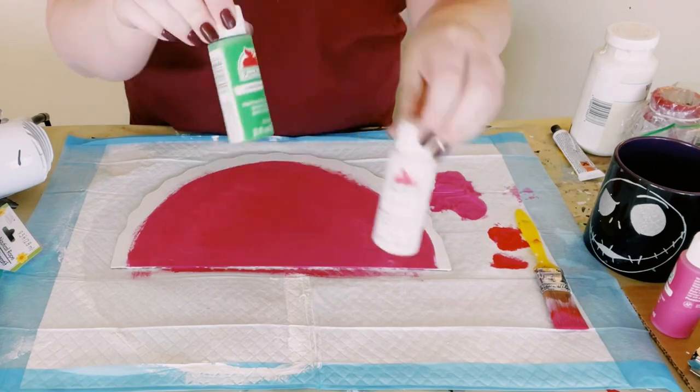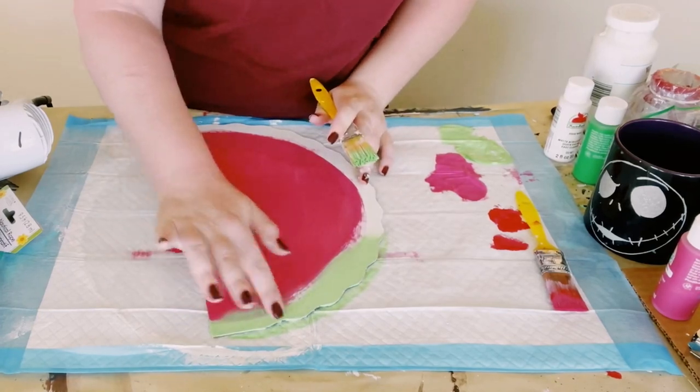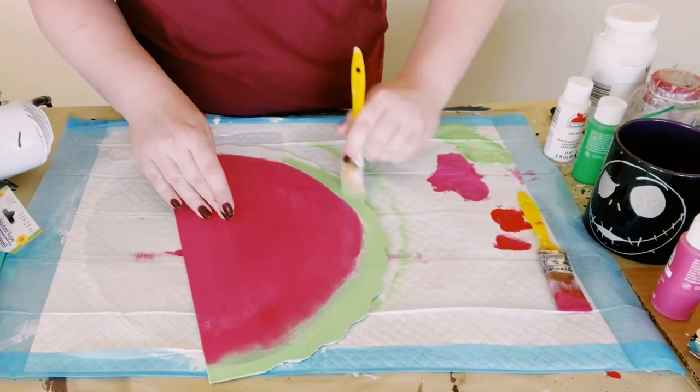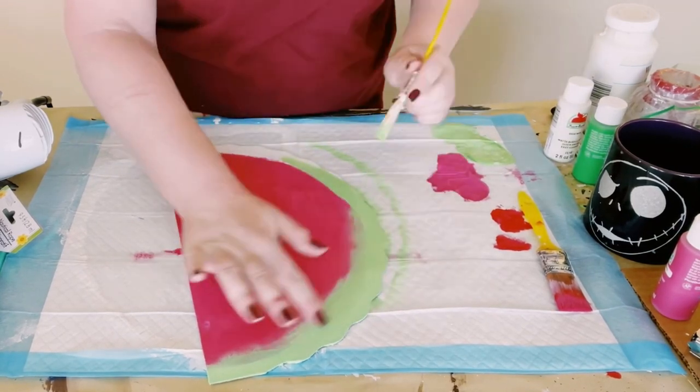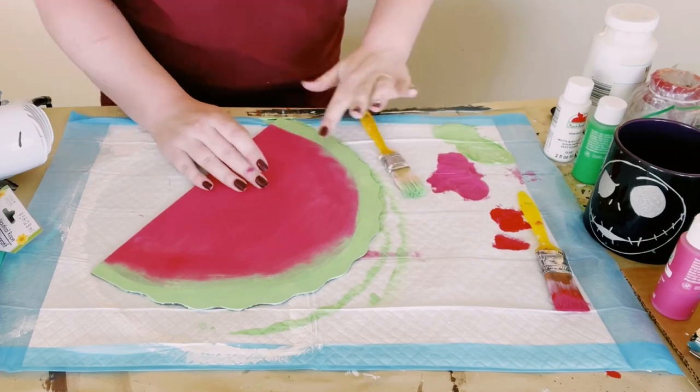Let that dry, and then using white and green acrylic paint I just mixed it up to create a lighter green color, and then just began painting the bottom edge of the sign using my finger just to kind of blend the green and the pink together.